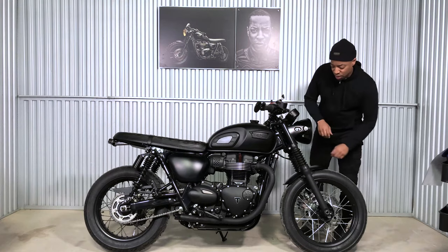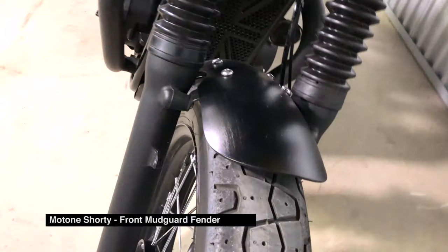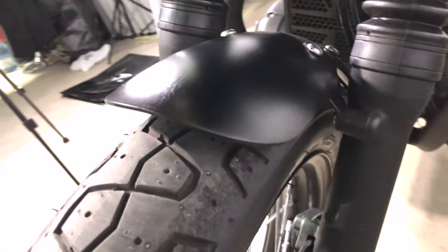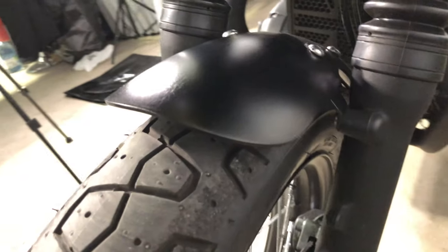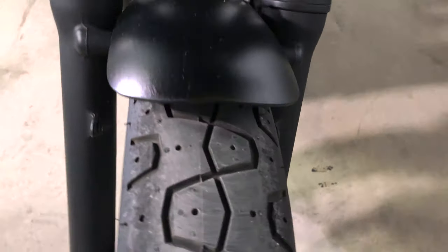Next up is from Motone — this is what they call a shorty mudguard. It's just a smaller, lower profile look. The original mudguard had a vintage look but it wasn't the vintage look I was going for. I wanted something more sporty but still cafe, so I found that middle ground and the shorty mudguard was perfect.